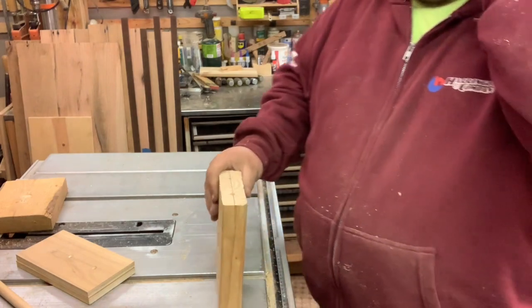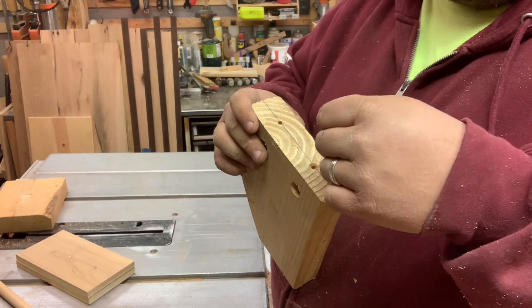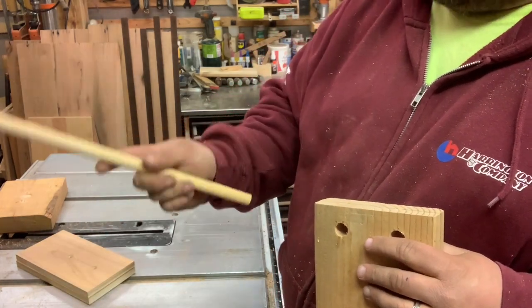Normally you wouldn't want to drill into end grain because the screw threads don't want to hold — they just pull out. That is where the dowel comes into play.